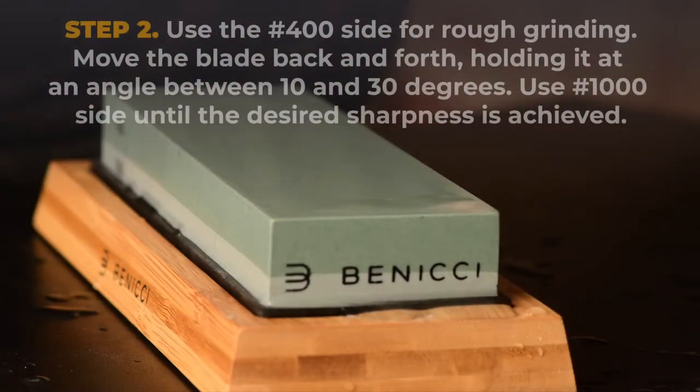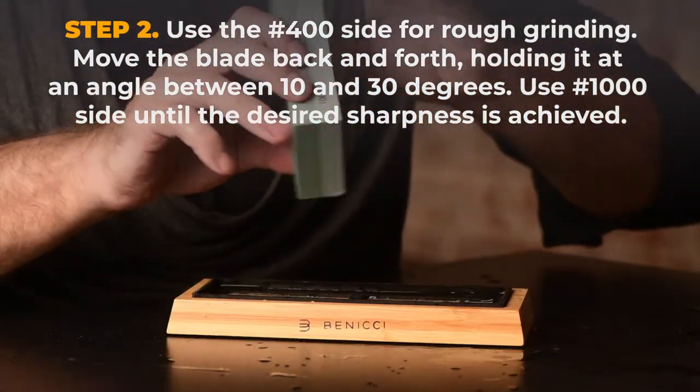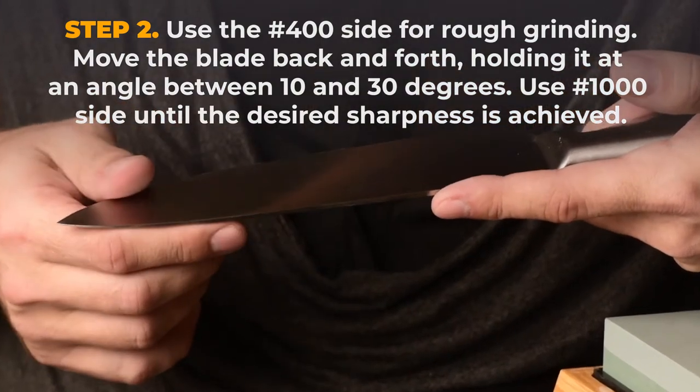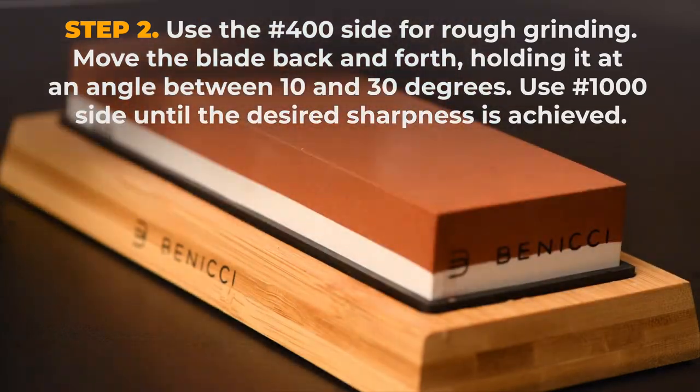Step 2. Use the number 400 side of the whetstone for rough grinding. Move the blade back and forth, holding it at an angle between 10 and 30 degrees. Use the 1000 side until the desired sharpness is achieved.